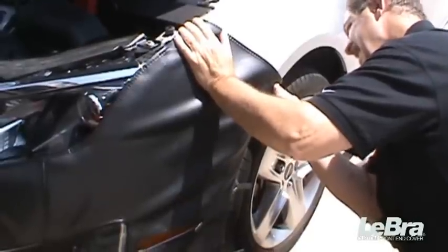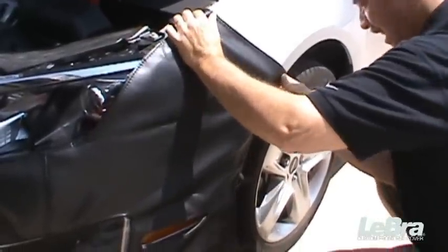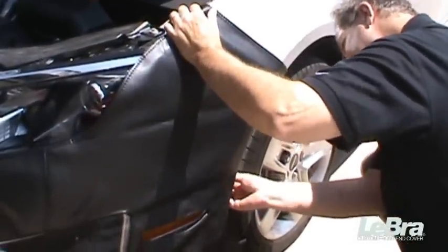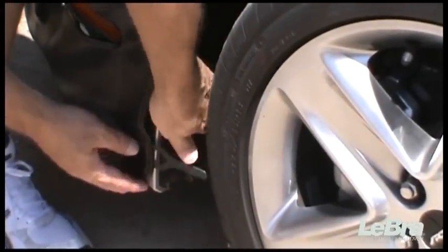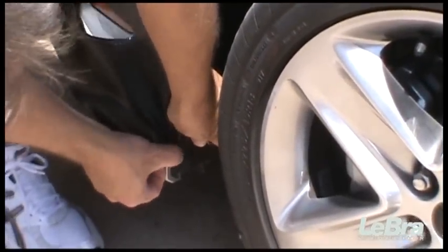Pull the cover back to one of the wheel wells. Slip the keyhole clips over and behind the rivets. Repeat on the other side of the vehicle.